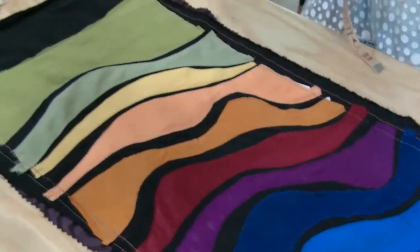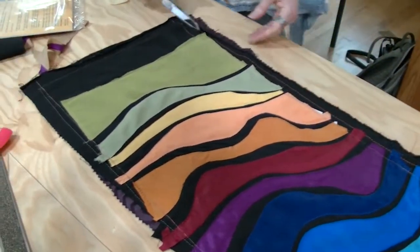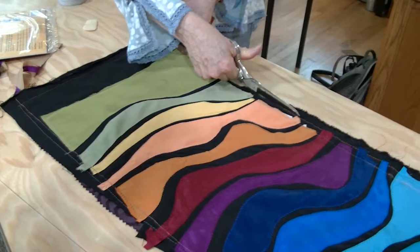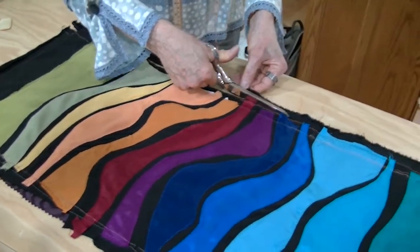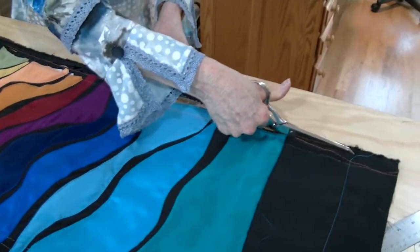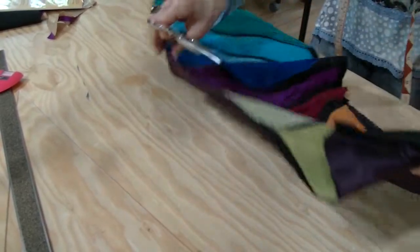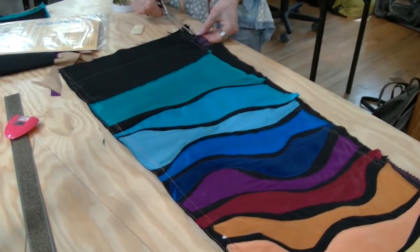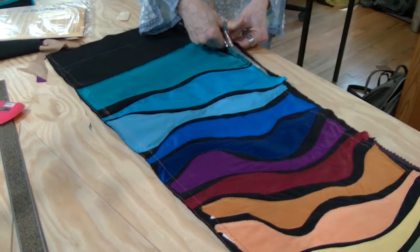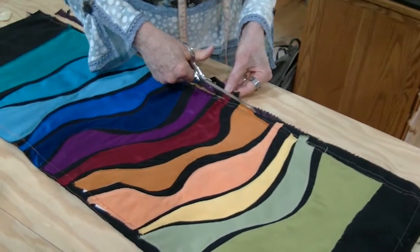Now I think it's nice at this point to actually cut it. I have a good eye so I'll cut it half an inch away from this line. If you feel safer, you can mark another line a half inch away. I think I have a pretty calibrated eyeball. On this one I'm cutting about a quarter of an inch away because I knew I was running out of room.